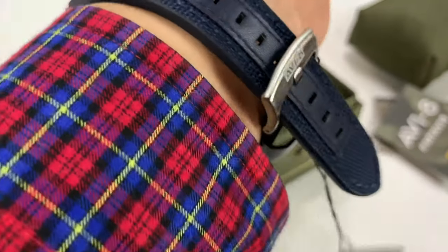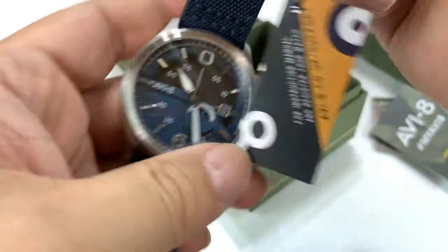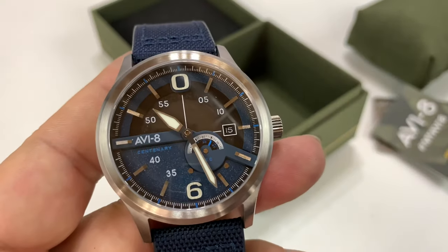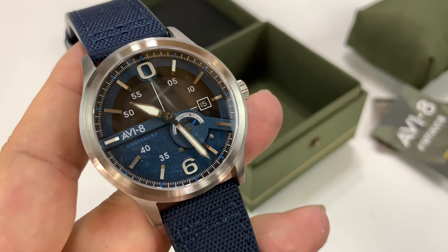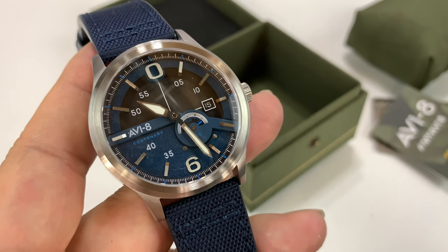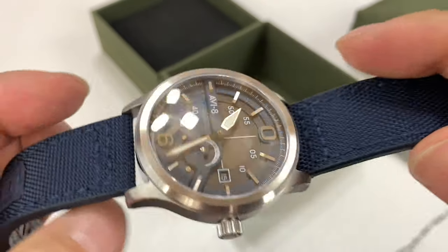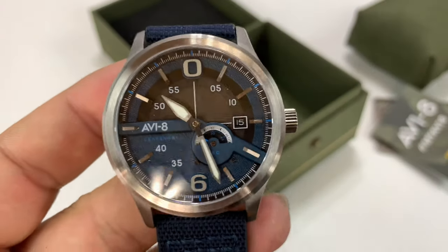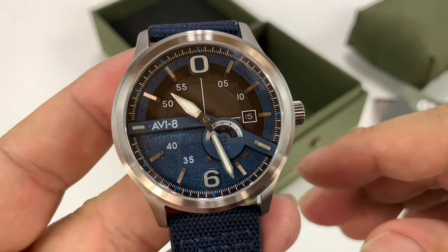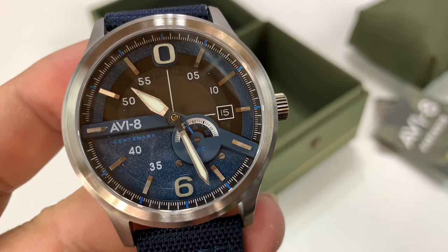The nice thing about this watch is I think they're a really good value. Again, an automatic movement, really nice high quality Aviate watch, and it's under 350 bucks US. I'll put a link to it in the description. If you want to get something limited edition commemorating aviation and a long history of soaring in the blue skies — or maybe you just like it because it's a nice looking watch — check it out. Peter Von Panda out.